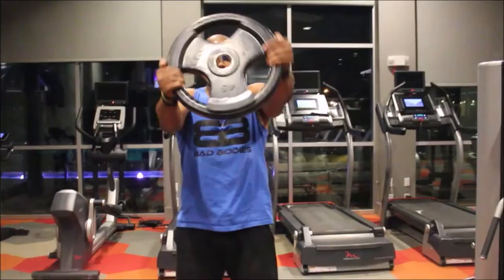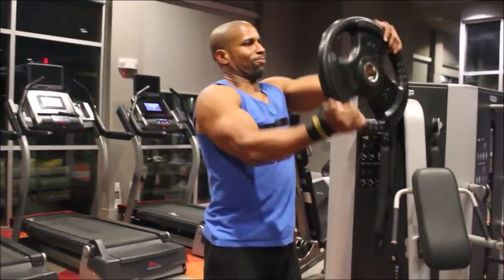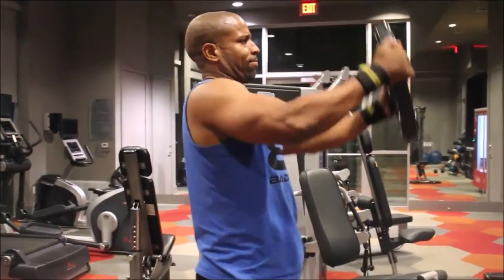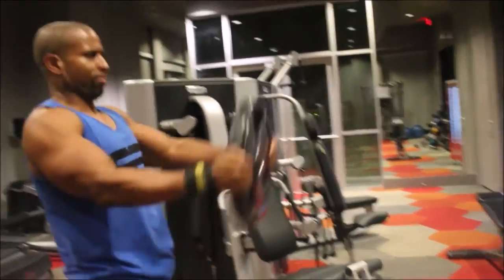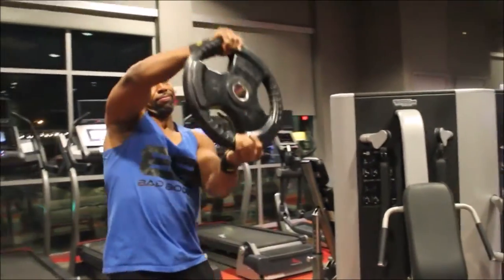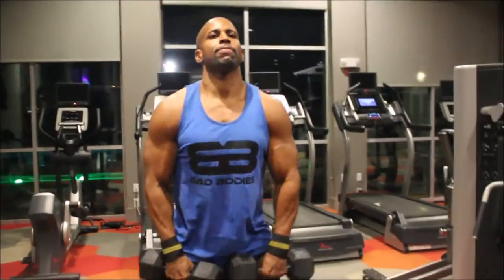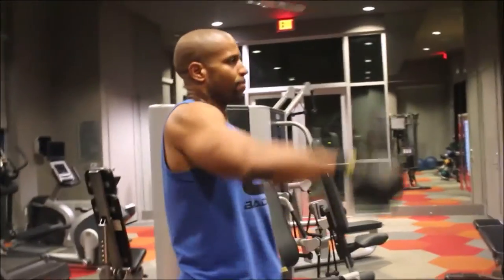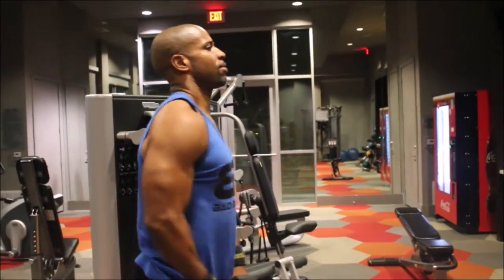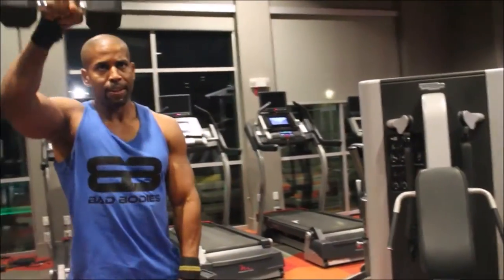The first exercise is plate raises. I'm putting a little more emphasis on the delts by turning — you don't have to do this, but for me it allows me to work those front delts longer. Notice I'm not swinging the weight, not using my lower back, keeping my core tight, and raising the weight slightly higher than parallel. Time under tension is really going to help build your muscle.